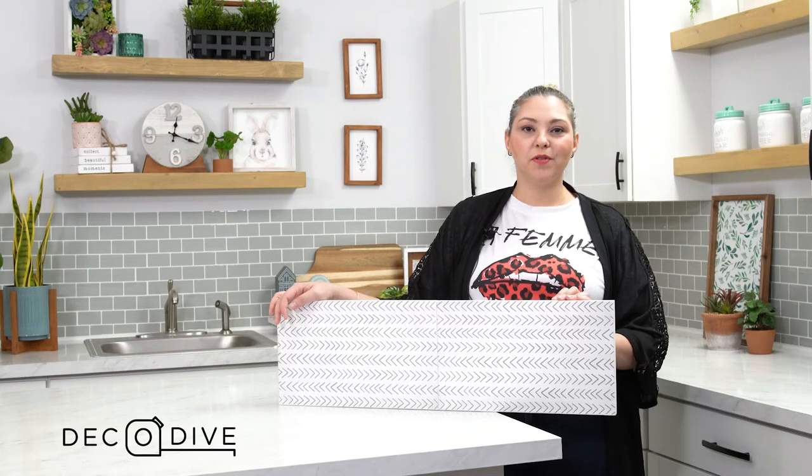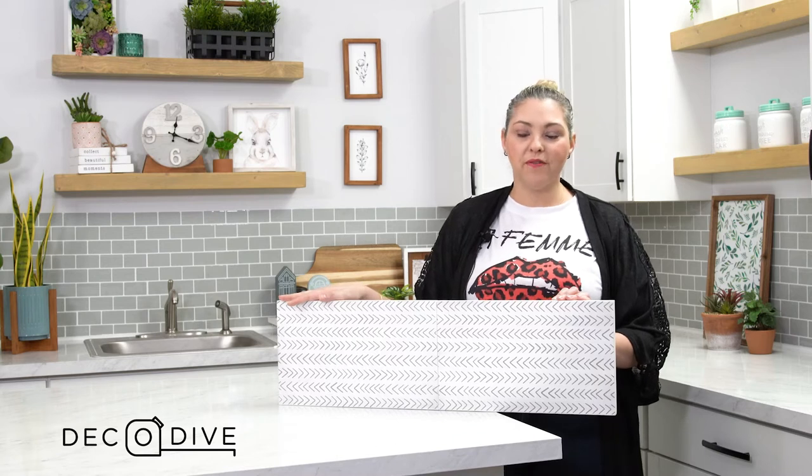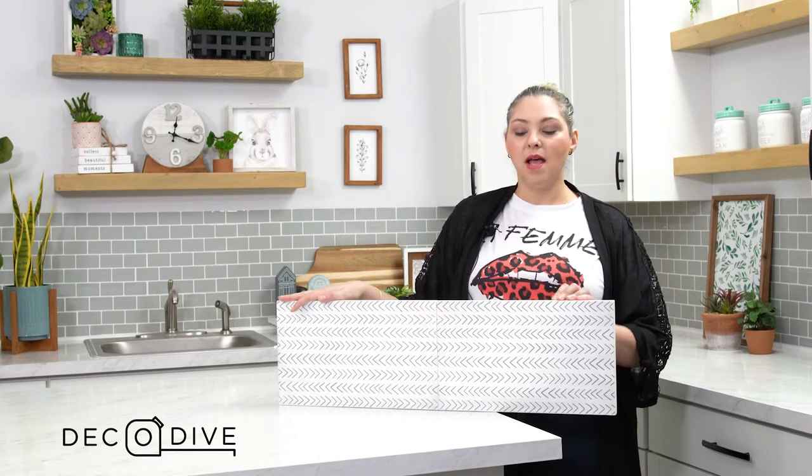Hey everybody and welcome to another episode of Deco Dive. Today we're diving into the Woodrunner tray from the Spring 2021 box. The versatility and the hackability in this item is super high.